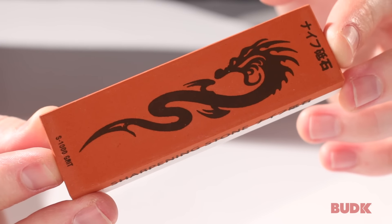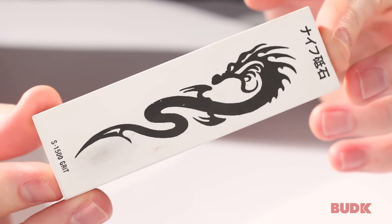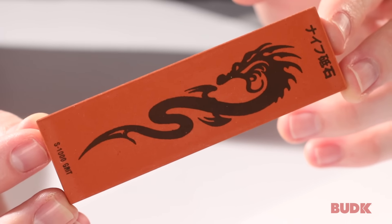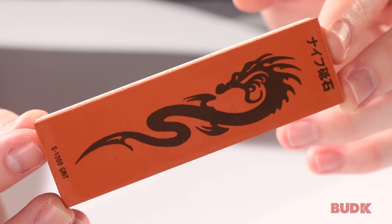This is the two-step Japanese water sharpening stone. Basically, it's just a very simple, effective way to sharpen the blade of any knife that you've got. It's a very simple concept — you just soak this in water for about 15 minutes and then you can move on to start sharpening your blade.